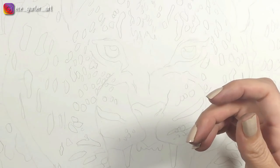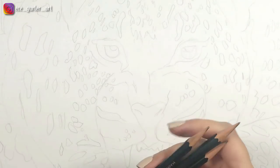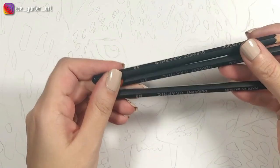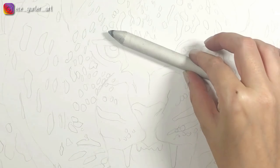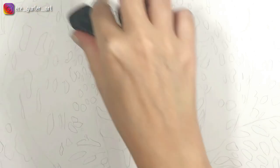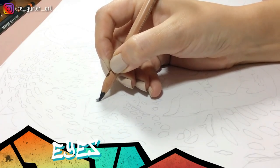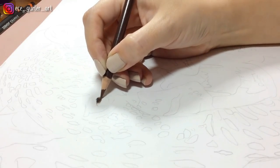Before we start, let me show you which materials I used in this drawing. My charcoal pencil is from Generals and I have Derwent's graphite pencils — I use 2H, 2B, and HB. I have my eraser pencils right here, and also a blending stump and a Q-tip to blend. My erasers are a kneaded eraser and a black eraser.